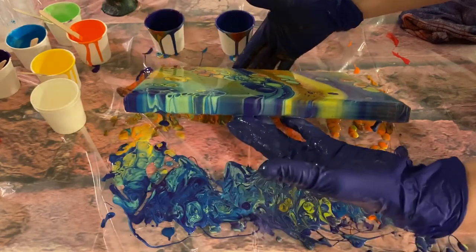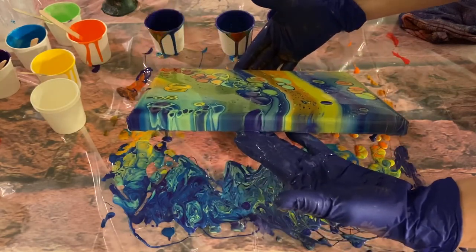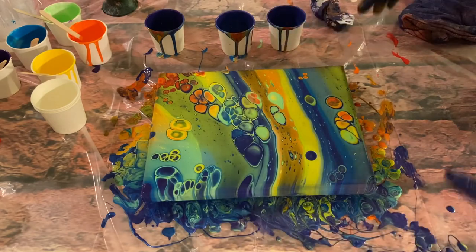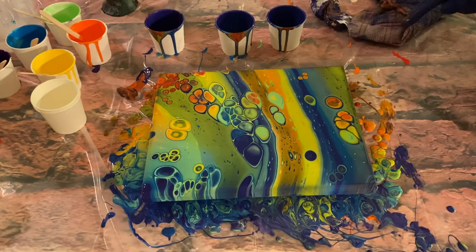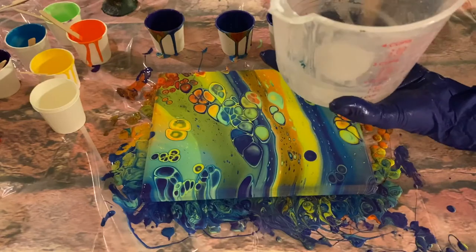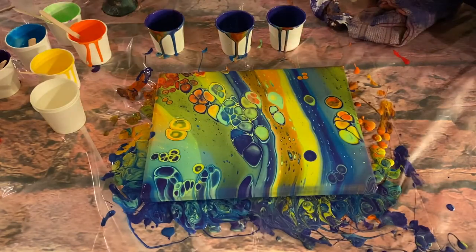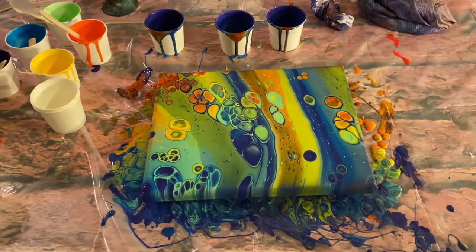I'm actually really kind of pleased with this. I like how all the colors are playing together and they didn't wash out, so that's good. I'm going to do a swipe next — not on this one though, I'm going to keep this one because I want to see how it dries, especially with that clear glue. You can actually see bubbles in the glue container — maybe that's why I had bubbles in my paint.